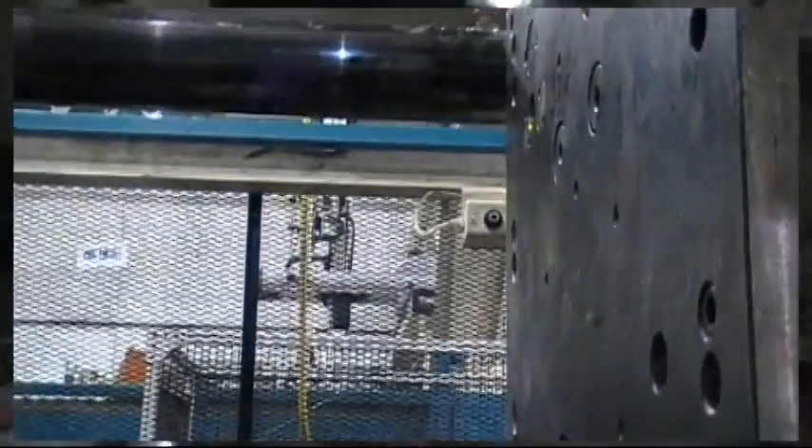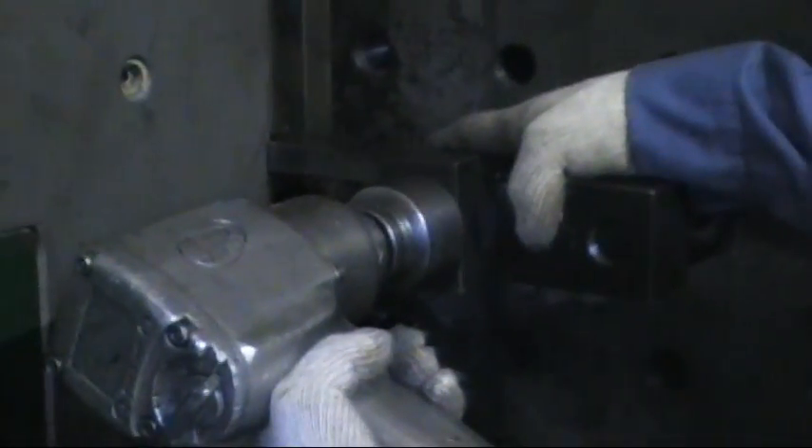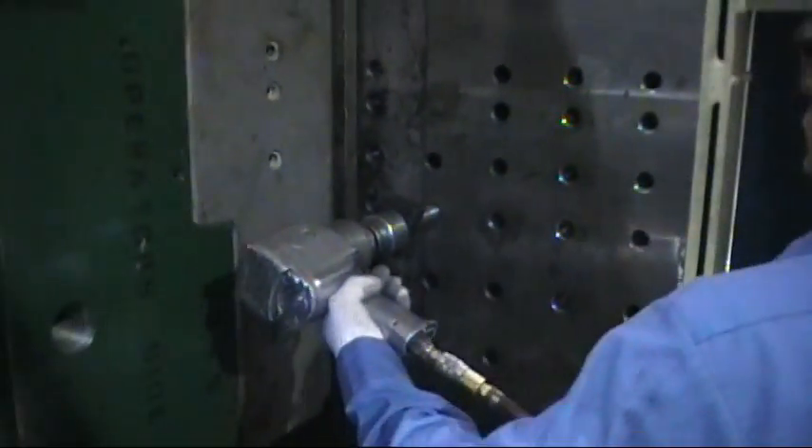Once all knockout bars are removed from the mold, remove the final clamp that holds the mold to the platen. Remove this so you're able to pull the mold out of the press.